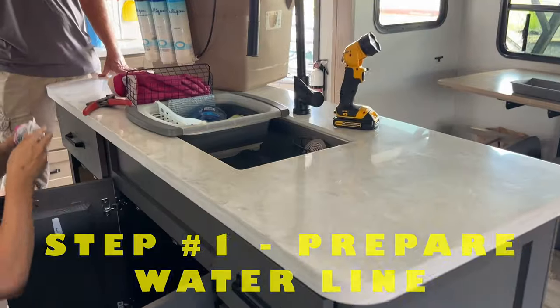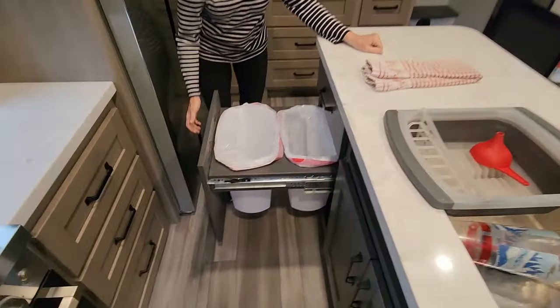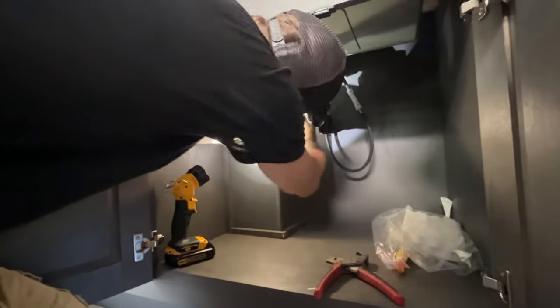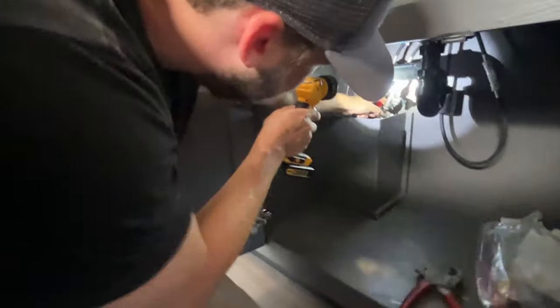We have a Grand Design Reflection 337 and it has a nice big island with an extra cabinet. That cabinet was for trash cans but it never stayed on — we'd pull it out and it would come off; the slides broke. So we are going to have Davey put this system in that cabinet.